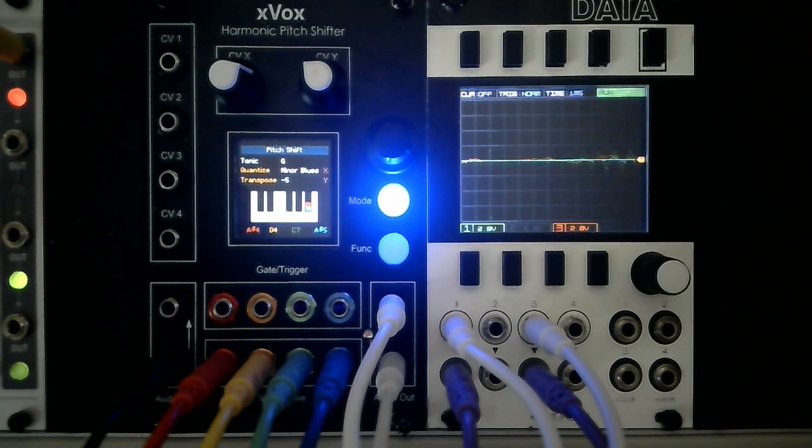Here I'm using the internal envelope generator triggered by pitch changes. Variation is added by twiddling the knobs on the Z8000 while a sequence plays.